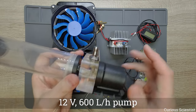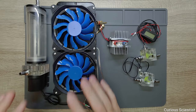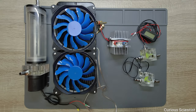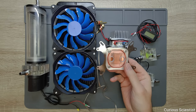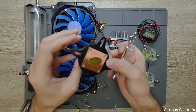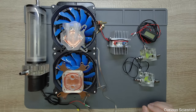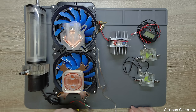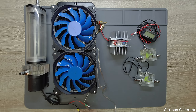Furthermore you get these connectors, roughly six of them. The original purpose of this system is to cool your PC components, so you have this cooler — I don't know if it's for the GPU or CPU — and then you get another cooler which is either for the GPU or CPU. On the left side is essentially a wall kit, and you also get some hoses and other small gadgets.